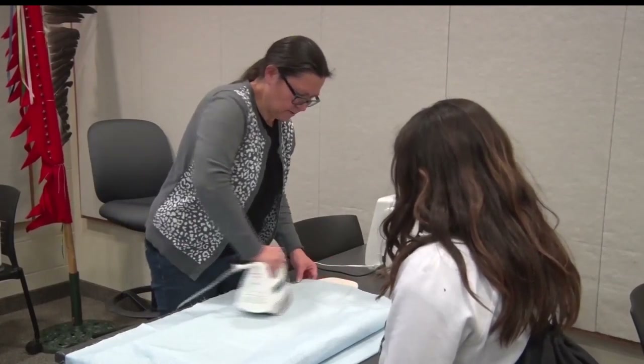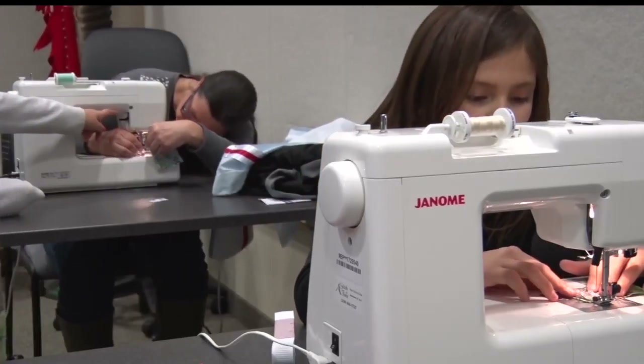The teachers are hoping to pass down this tradition to another generation. "I hope that they can start making their own, that they are going to take some of these skills of using the machines and pinning and measuring."